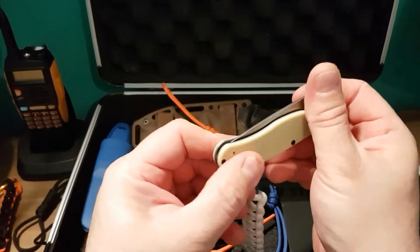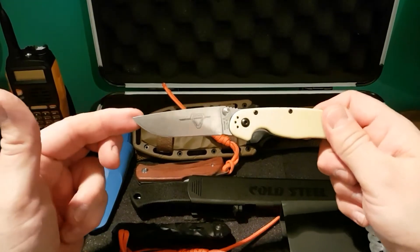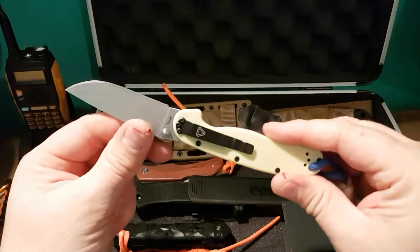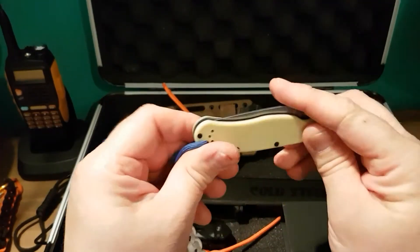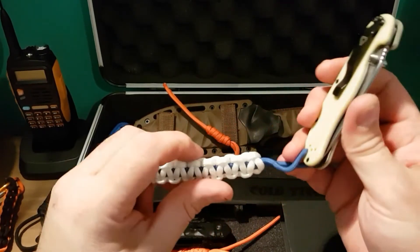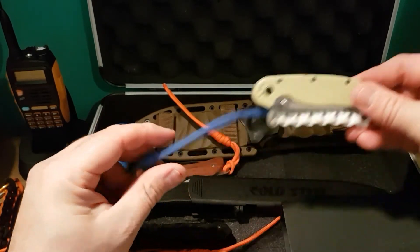This is my Ontario RAT — it's the RAT 2, AUS steel, satin stainless steel. Very nice knife. The only thing I don't really like about these types of knives is I'm not a big fan of pocket clips, so I think in the future I might just start taking those off.